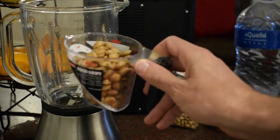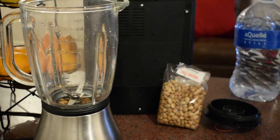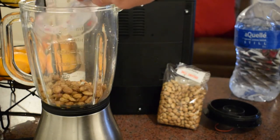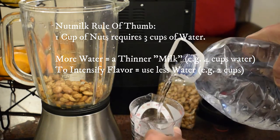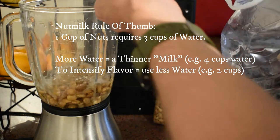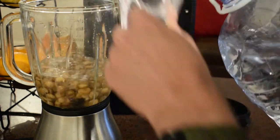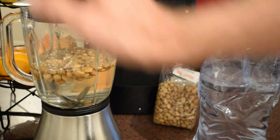Most people prefer stuff like peanuts, but let's see what we can do and make a milk. Put it in three cups of water. Let's make the milk.